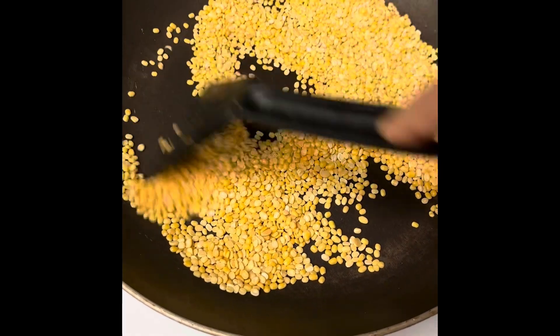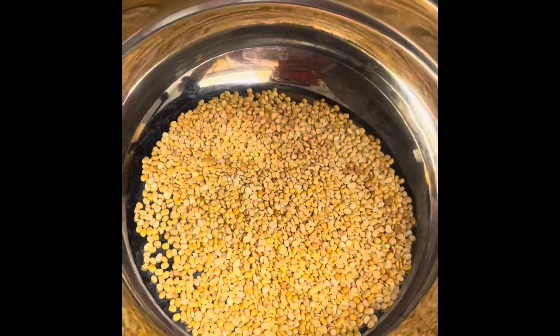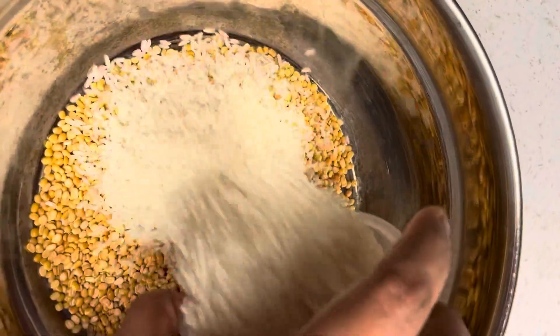Hello and Namaste! I am very excited to see you in this video. In this video, I am going to make this sweet dish.